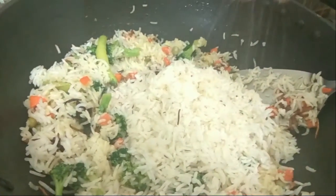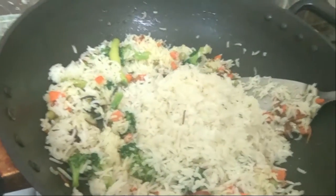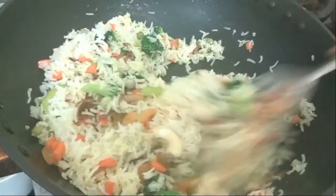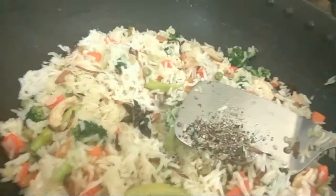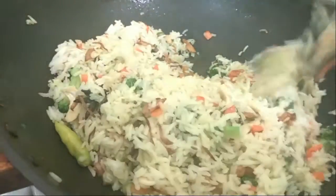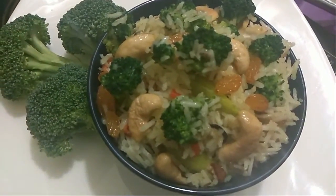We have fried our vegetables. We will now add our rice, a little bit of salt, and half a teaspoon of sugar. We will add our nuts and combine this well. We will now add our crushed black pepper and elaichi, then two tablespoons of ghee. Combine everything well and turn off the heat.